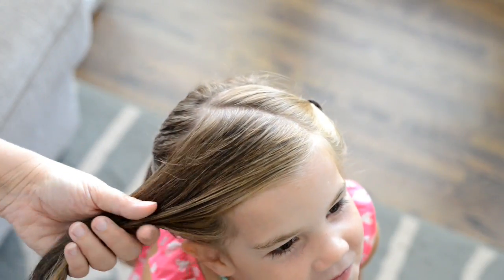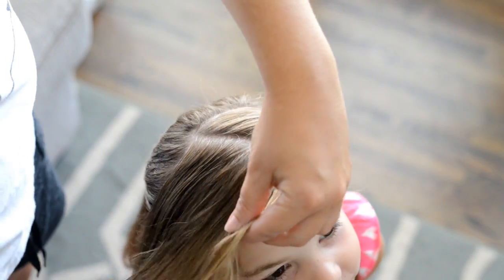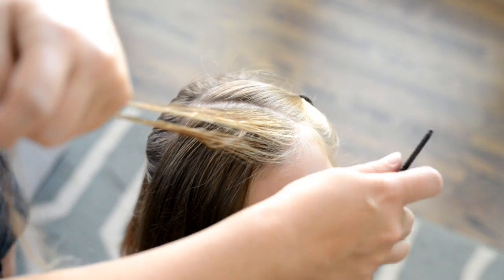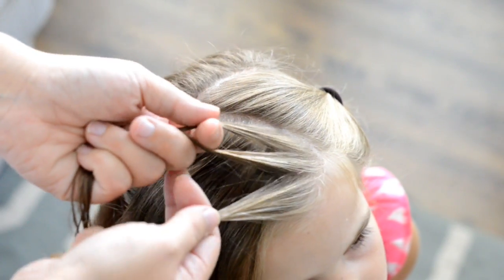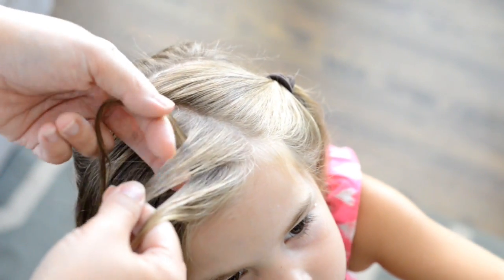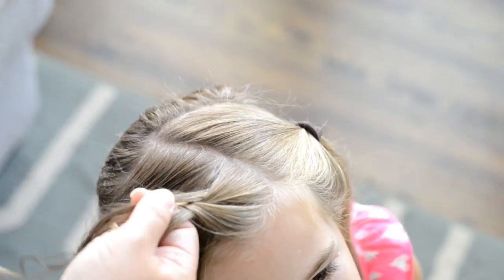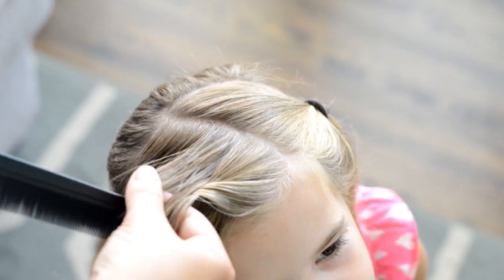Next I'm gonna wet the hair down. You can use spray gel if that's easier for you — I'm just going to be using water. I'm gonna start my French braid by creating a diagonal section at the front of her hair on the right side. To do your French braid you want three sections, and I'm gonna start with the strand on the left, putting it over the top, and then go to the right and put that strand over the top.